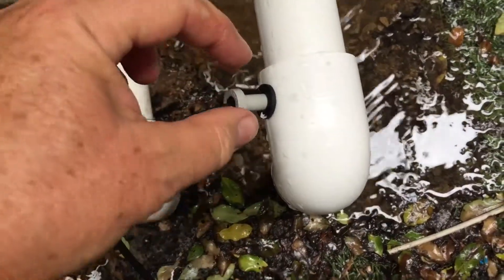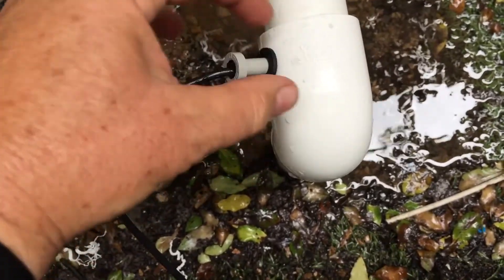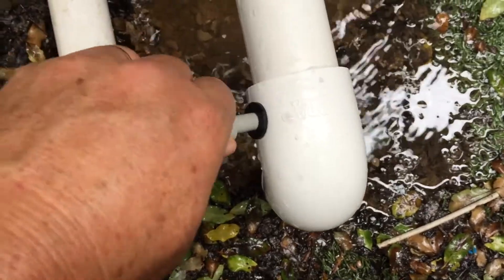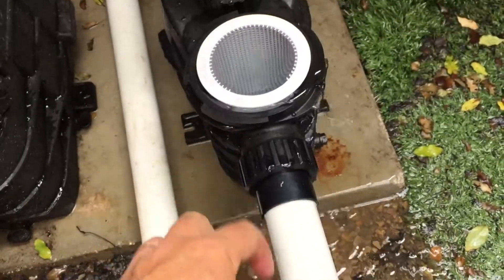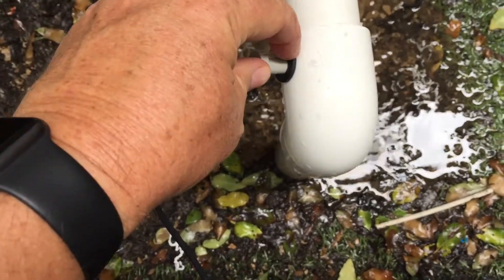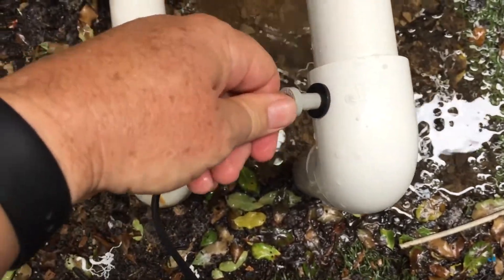If you do get a bit of an air leak, don't panic — just pull it off again, put a bit of silicon on the rubber grommet, put it in, and then a bit of silicon on the probe and put it in, and that'll seal it up. It is important on the suction side that you don't get an air leak, so when you test it, you need to listen to make sure there's no air getting in.